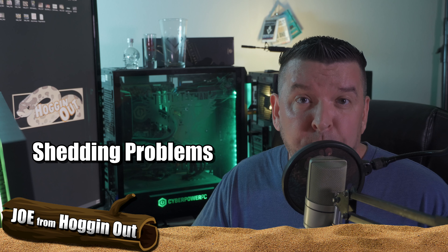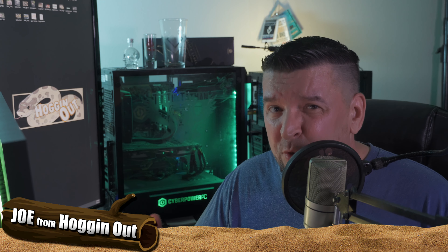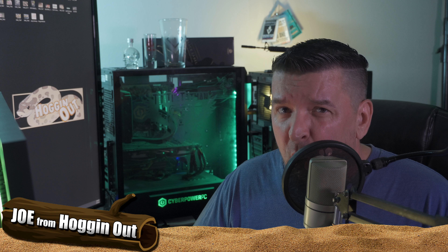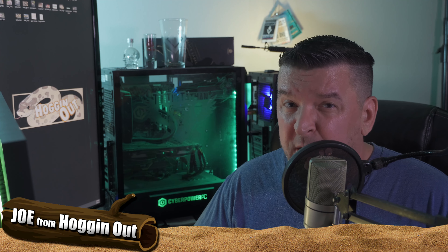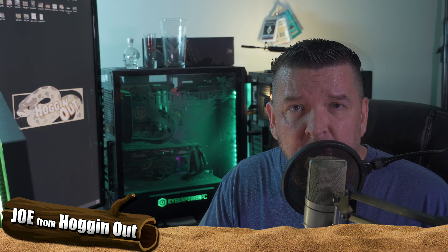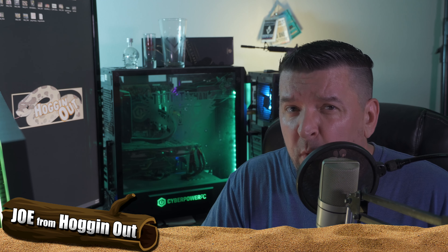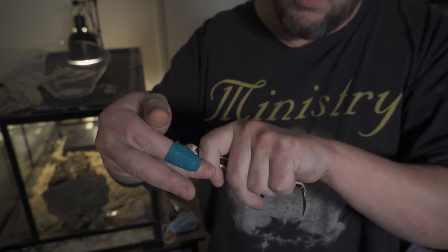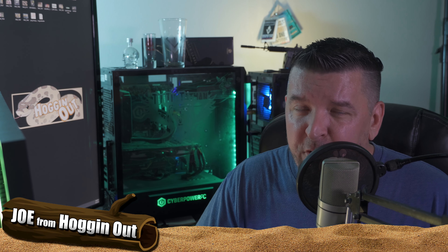There are problems you may experience when it comes to your hognose shedding. I have a video here of Syl — she had a problem shedding last week. It was flaking off, I waited three or four days and had to soak her. Let's talk about stuck eye caps — this is fairly common and has happened to me three times this year. When your hognose sheds, make sure you check the shed, especially the head portion, to confirm the eye caps are present. If you have a stuck eye cap, break out the rubber thimble and squirt your hognose's face down with the squirt bottle, then put them inside the terrarium for about five minutes. After five minutes, hold them right behind their neck and massage the eye cap from back to front with the rubber thimble. After two or three times, the eye cap will pop right off.